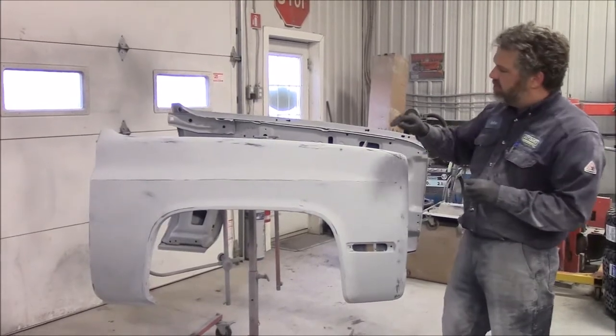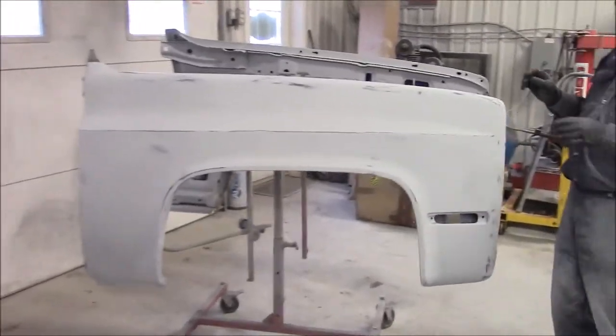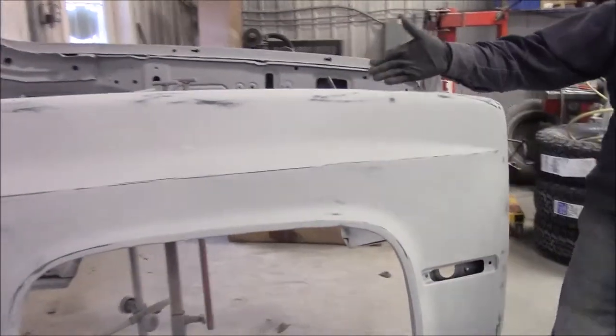We had some little flaws and dings in a few different spots, so we repaired those. This is the passenger front fender and it's coming along quite nicely.